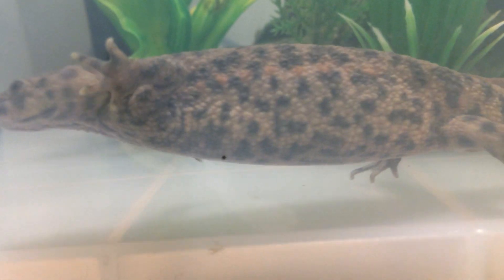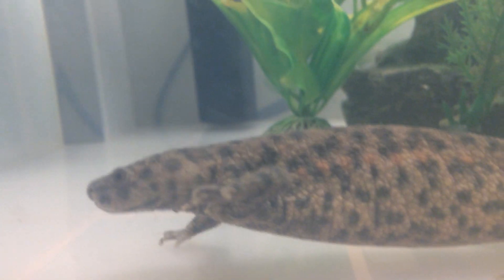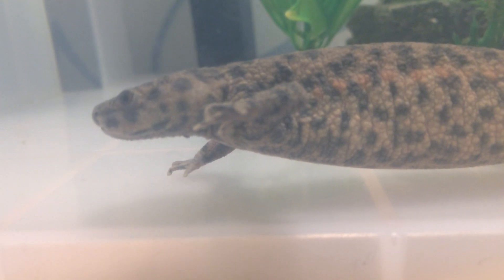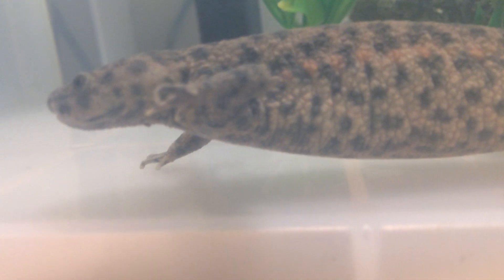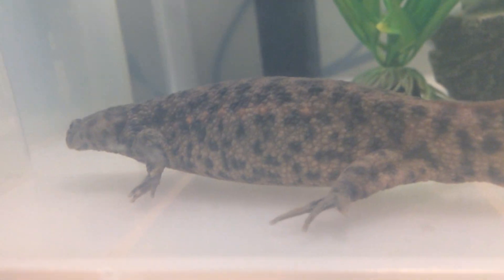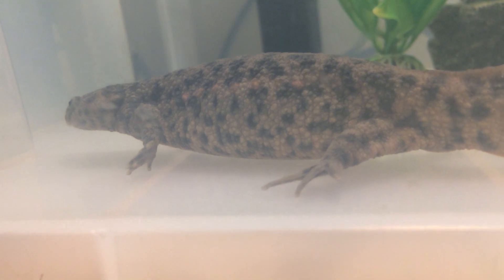The second thing we'll be talking about is temperature — probably the most important thing. The temperature should be around 50 to 68 degrees Fahrenheit if you're in America, Canada, or Australia. Or if you're in the UK like me, 10 to 22 degrees Celsius. I currently have two newts in here that are just doing fine at this temperature, so I would recommend that temperature range.